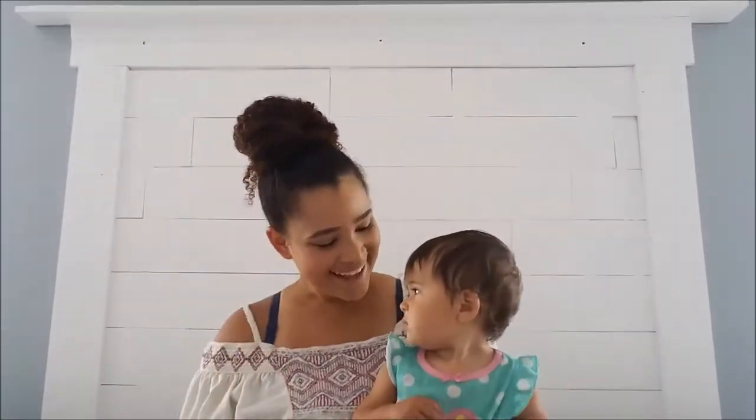Hey everyone, it's Jasmine with FitFab Florida Homeschool Mom and today I am super excited because I'm going to be sharing with you free math printables. This is going to be a really super quick video.